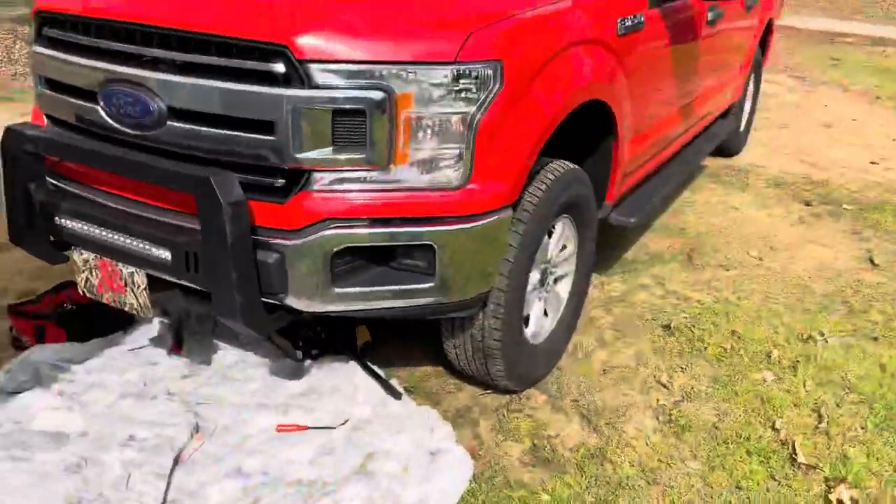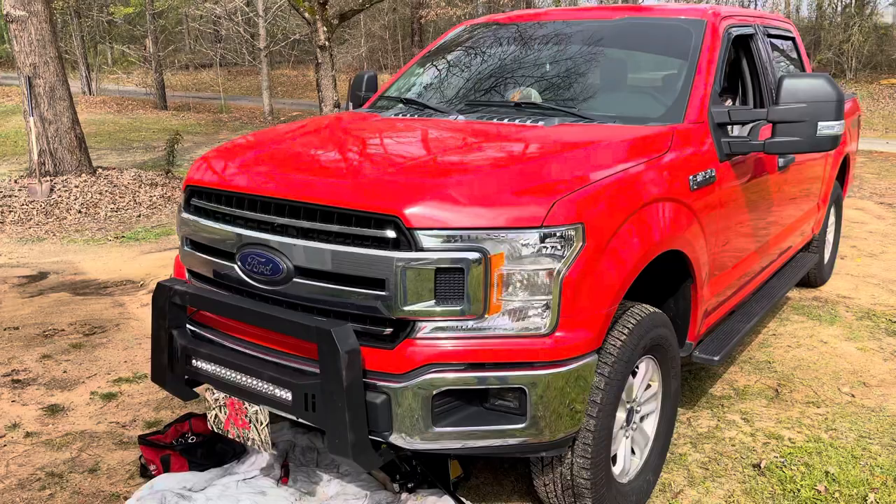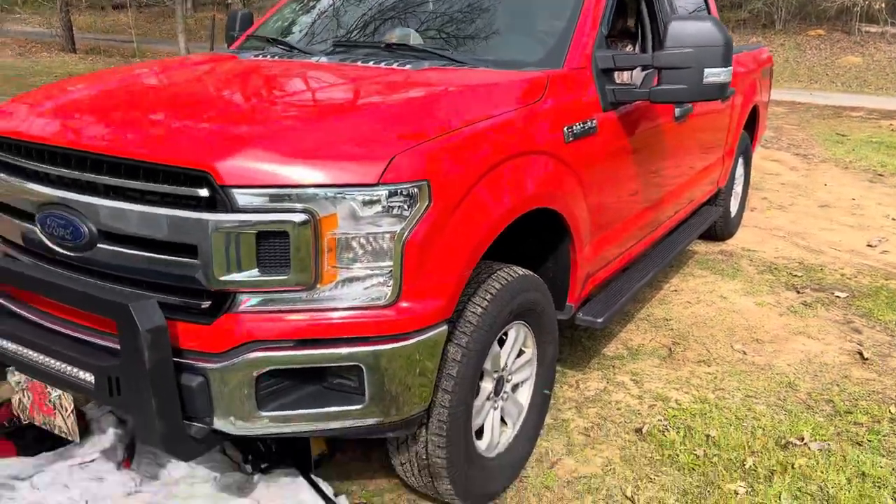There you guys have it — the Turbosmart blow-off valve on the 2018 EcoBoost 3.5-liter F-150. Thank y'all!